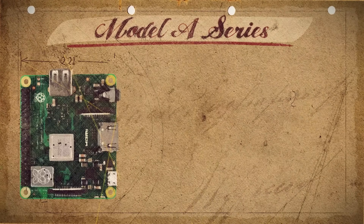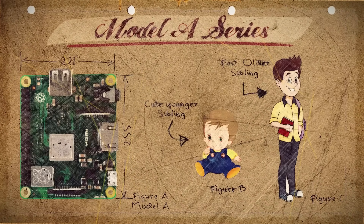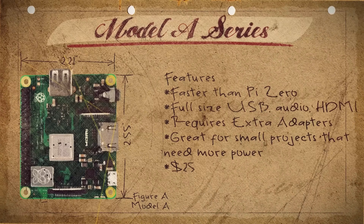Speaking of which, the Model A series — the middle child. Awkward. Square. Not as fast as its older sibling, not as cute as its younger sibling. Often gets left behind on family trips. It has a faster processor than the Pi Zero but the same amount of memory, a full-sized USB port, audio port, and a full-sized HDMI port. The newest versions even have built-in wireless and Bluetooth. And this one is going to set you back about $25.